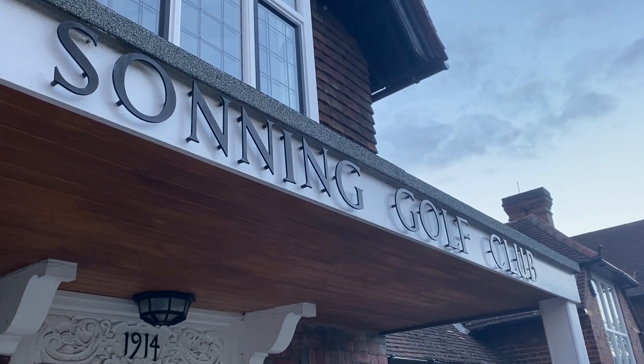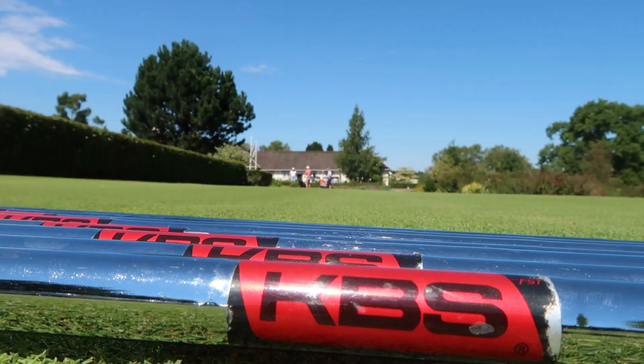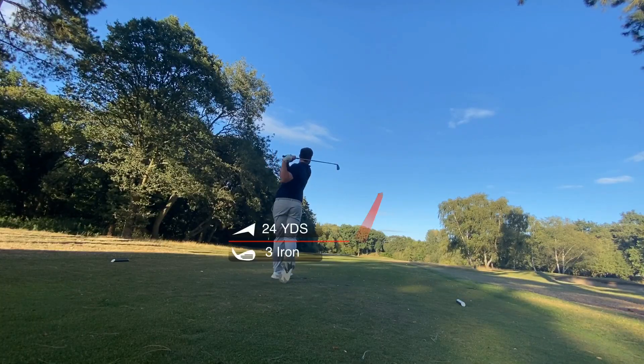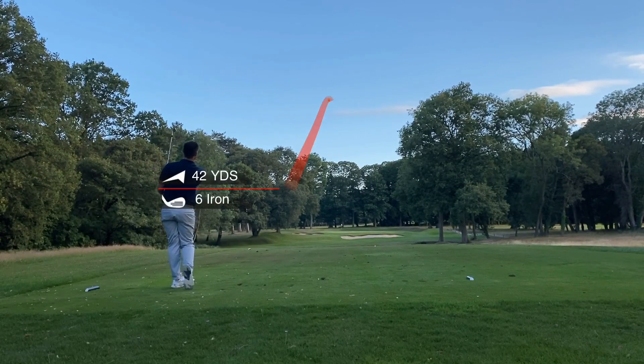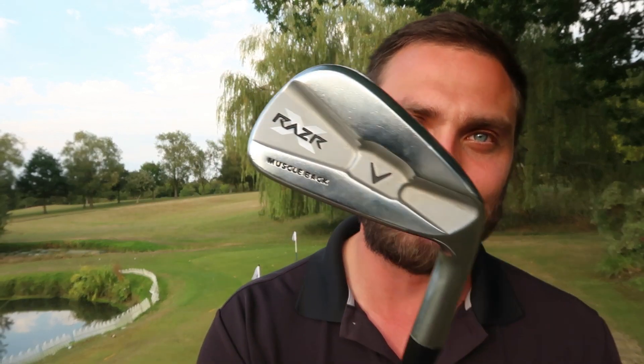No one said it was going to be easy and at times I thought I was going to have to hand in the towel. However, we finally did it — we won an eBay auction and what a deal. Welcome back to a brand new video, it's Simon down here at Sanford Springs Golf Club with the Callaway Razor muscle back irons — my first ever eBay auction winning set of clubs, and I couldn't be happier.